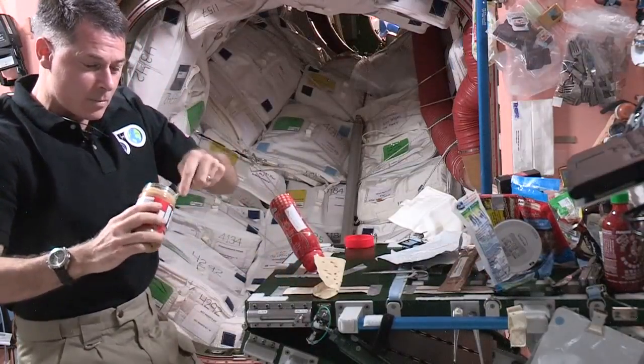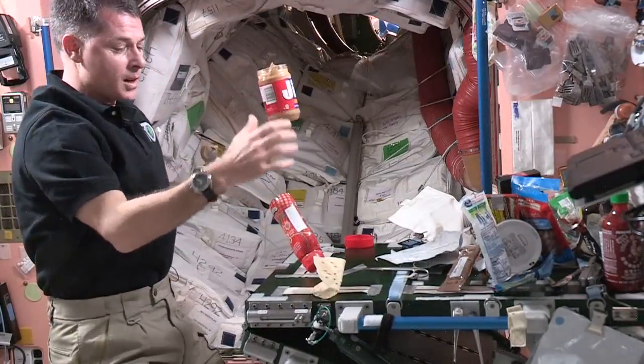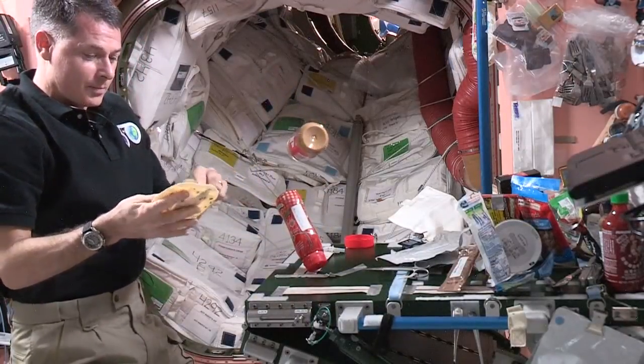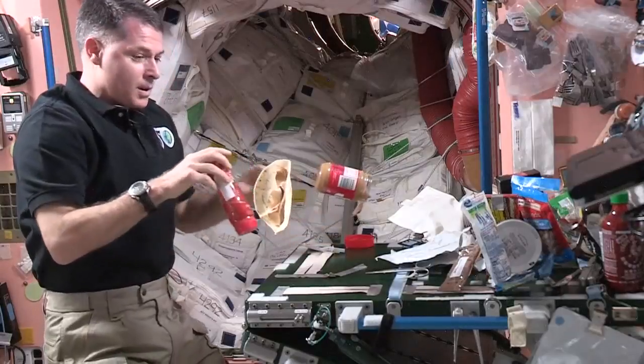I'll scoop out some peanut butter for my sandwich. If it's just a few seconds, I can just leave it and let it float. I'll spread the peanut butter onto the tortilla, and then I'll get my jelly ready.